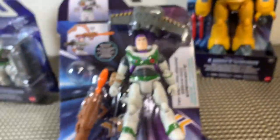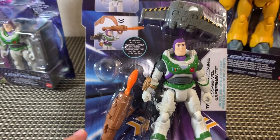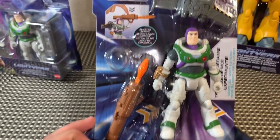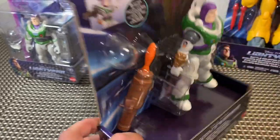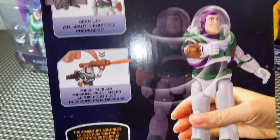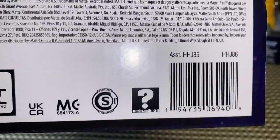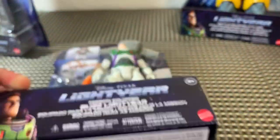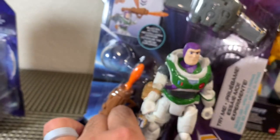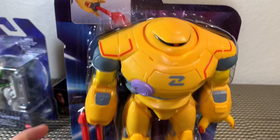This is Mission Equipped Buzz Lightyear and he looks awesome with a rocket launcher, a jet pack, and his helmet. This is kind of like the equivalent of the Spider-Man homecoming line — they have standard basic figures and then ones that have a gimmick. He was 17 bucks, I thought he would have been a little cheaper.